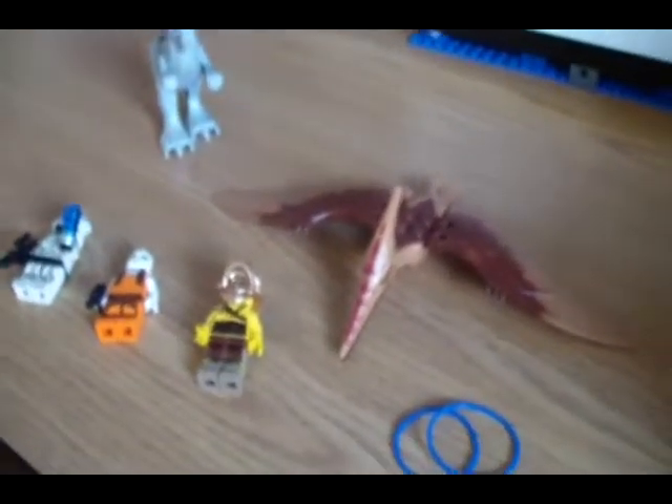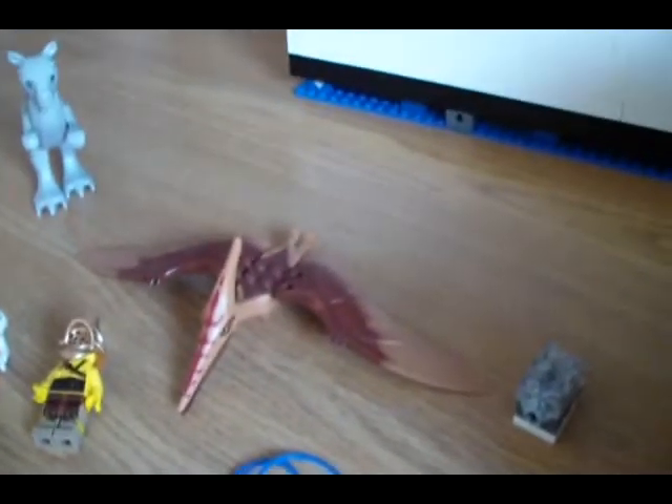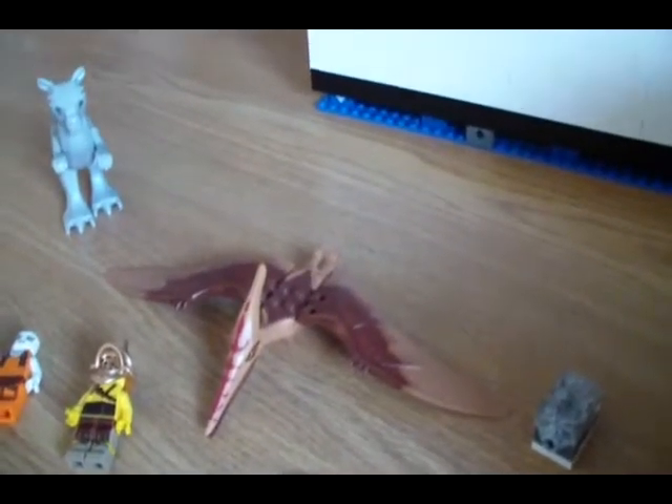Hello YouTube, Duncan here with a little trade thing. Update number 27, getting to 30 guys.